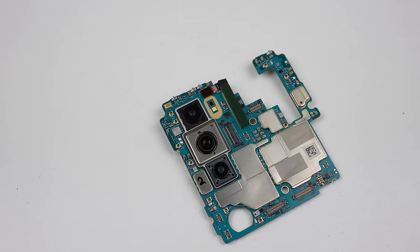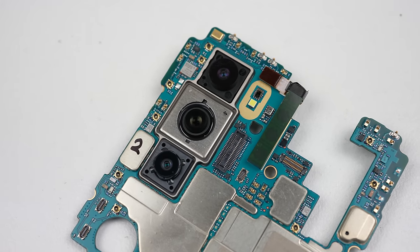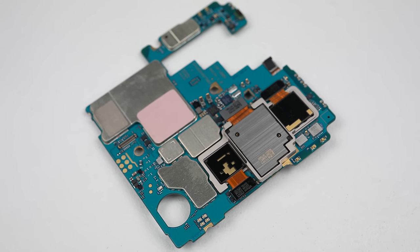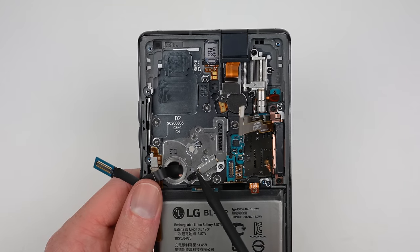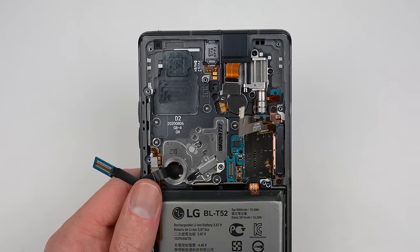With the motherboard out, we can inspect it and see that it's in perfect condition. This phone is equipped with a Snapdragon 865G processor, 256GB of storage and 8GB of RAM. Now we have a clear view of the Wing's display mechanism. It even includes a tiny shock absorber to help smooth out the opening of the screen.